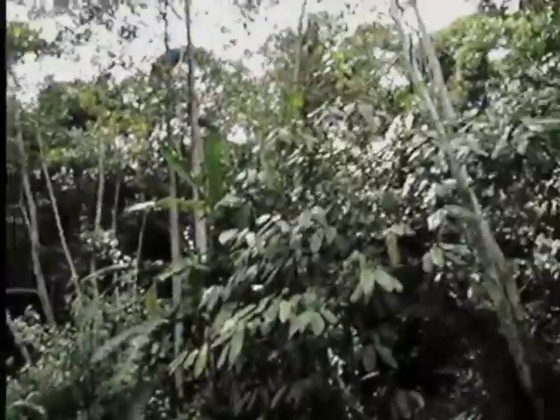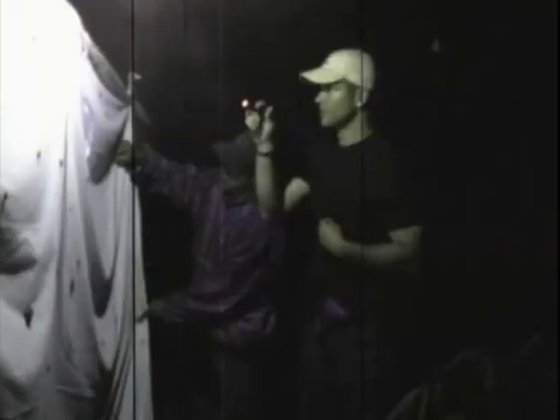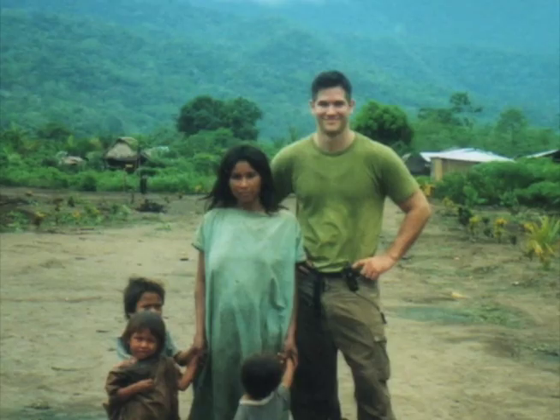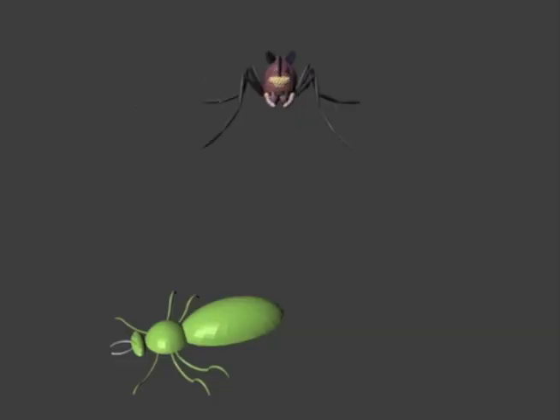尝起来像榛子或者其他什么坚果，这让我醒悟到我不必害怕昆虫，我能吃它们没什么不好。东南亚和中南美地区一直是克里斯托弗原材料的主要供应地。他每年都要找机会亲赴现场体验丛林生活，另外也定期从当地捕虫者那里收购。这些昆虫要经过一系列杀菌、冷冻、干燥、定型等处理。